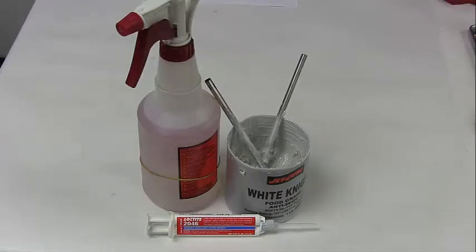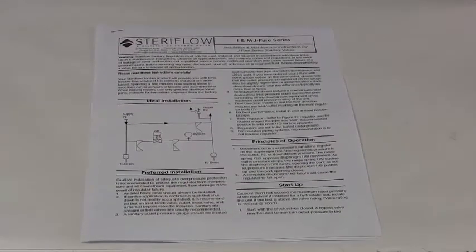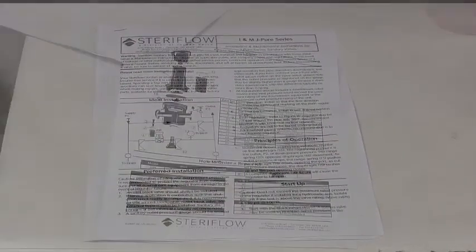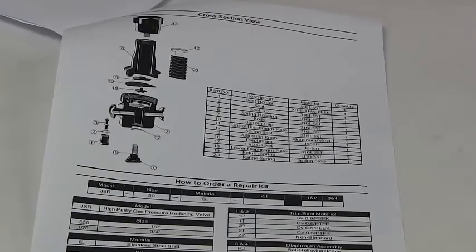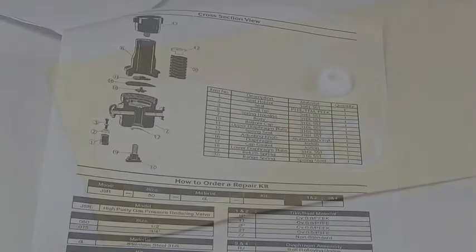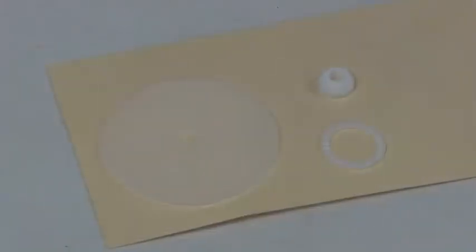It is also helpful to have the J-Pure series installation and maintenance manual nearby during repair. You can obtain the I&M on the Steriflow Valve website. The SoftGood kit may include a Jorlon diaphragm, a soft seat, and the bottom cap gasket.